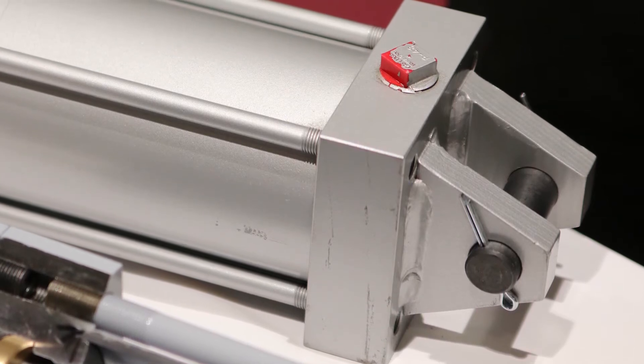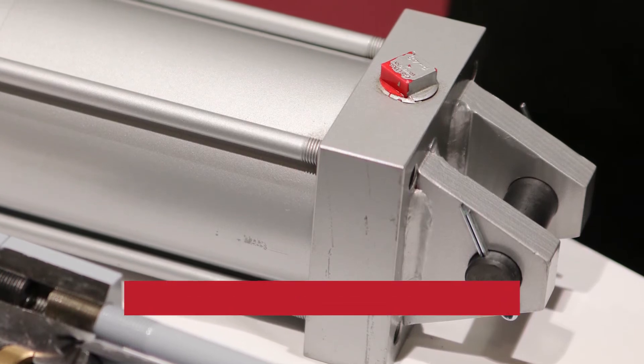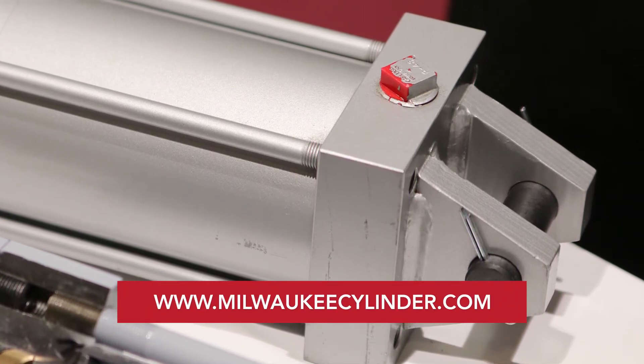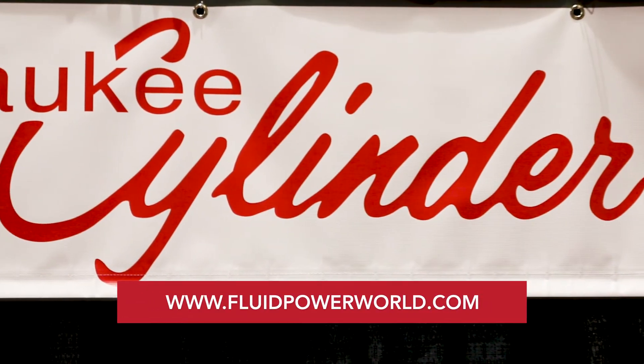Thanks for all the information here today. Where can people find information about these two new products? You could go to MilwaukeeCylinder.com and the information will be available there, or you could call us and our customer service team will be able to help you out.